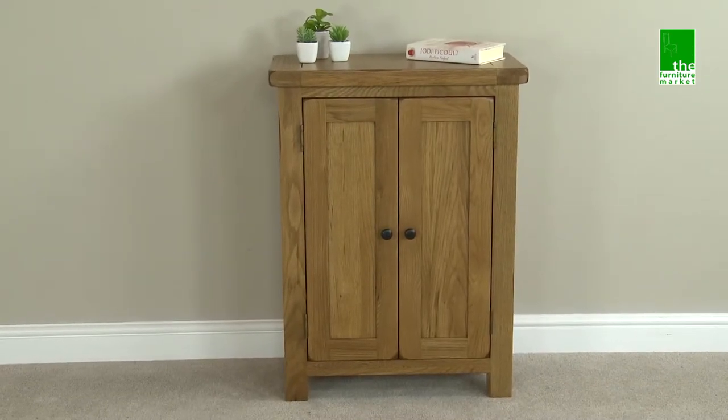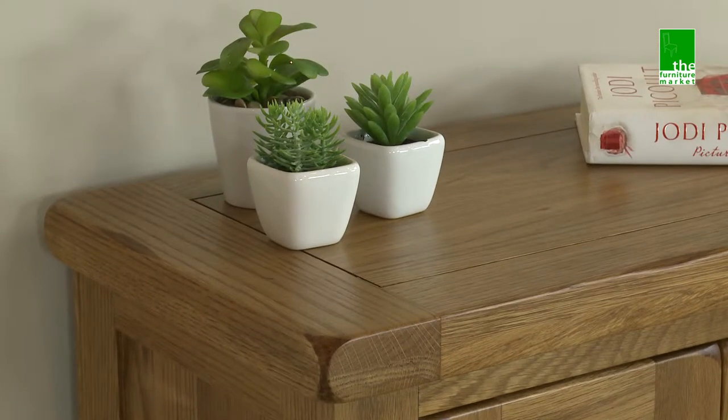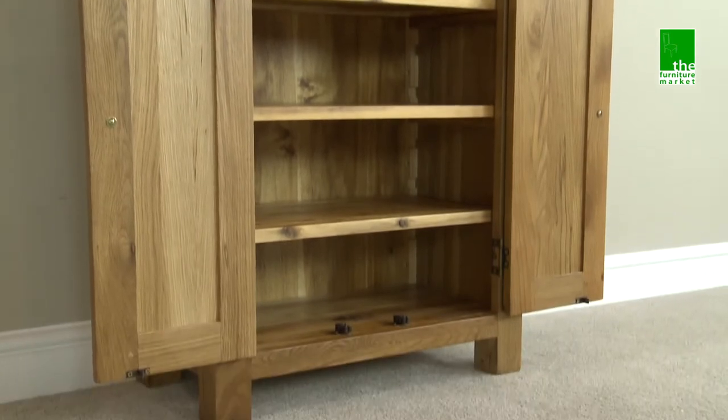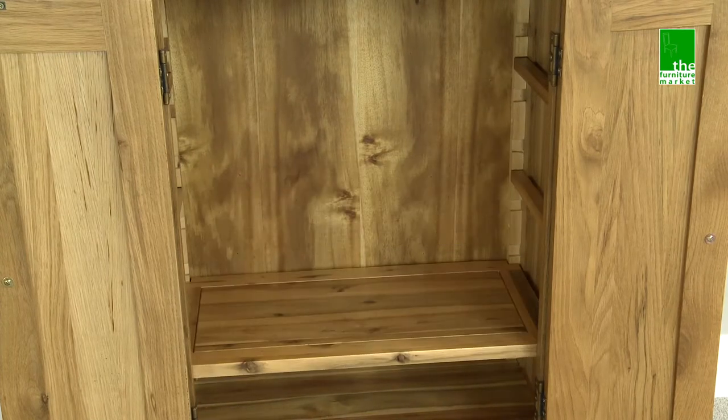This Rusticoke two-door cupboard is a compact and versatile piece of furniture that can be used in a variety of ways throughout the home. Internally, it features four shelves that are adjustable and removable, meaning you can cater this piece to suit all your storage needs.